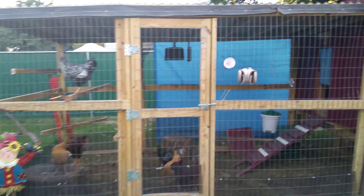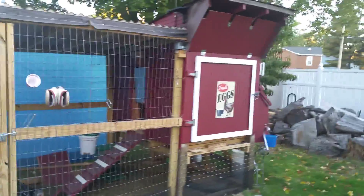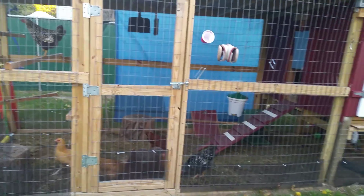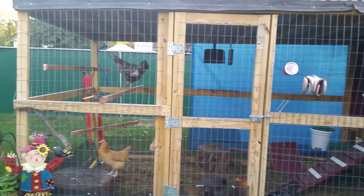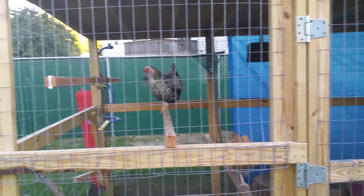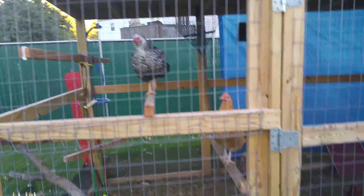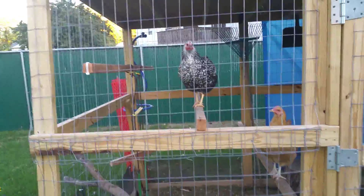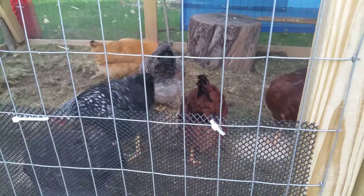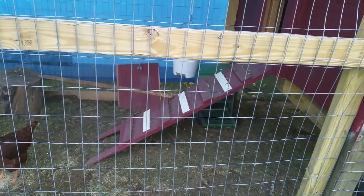Good morning. I'm going to show another video of my chickens and how I clean my coop. As you can see, they're about four and a half months old. I modified it a little bit with some perches, step-up perches. They're really big. They're not laying any eggs yet, but hopefully in the next month or so.